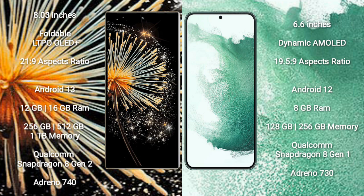Xiaomi Mix Fold 3 comes with 12GB and 16GB RAM options, with 256GB, 512GB, and 1TB internal storage, powered by the Qualcomm Snapdragon 8 Gen 2 processor and GPU Adreno 740.